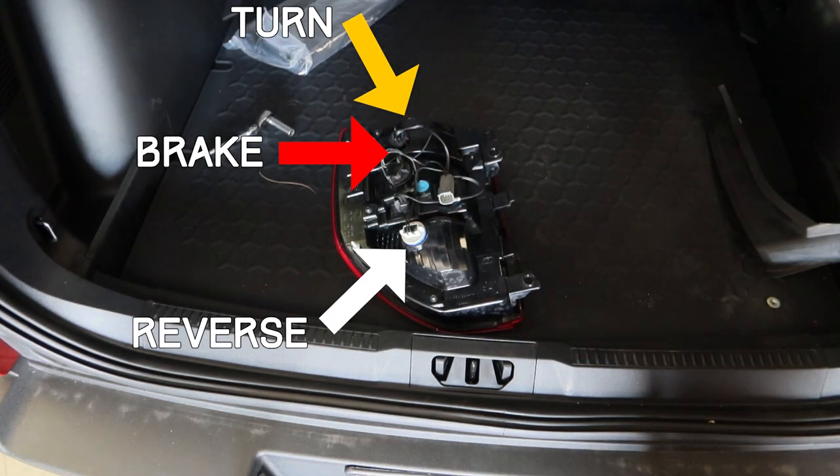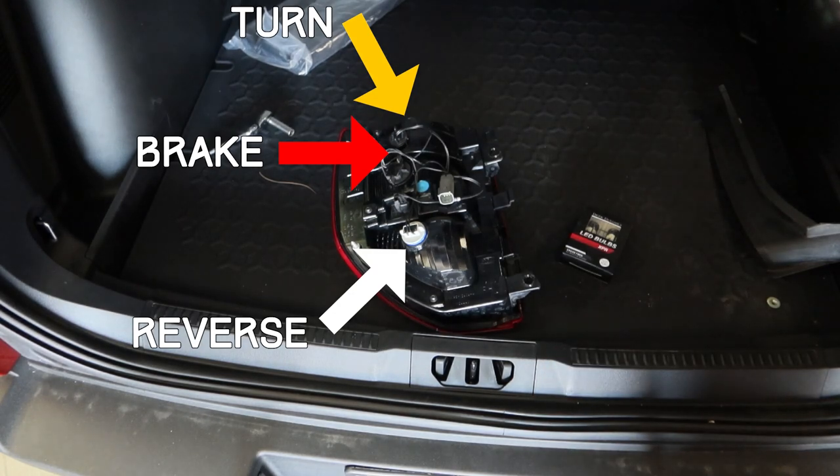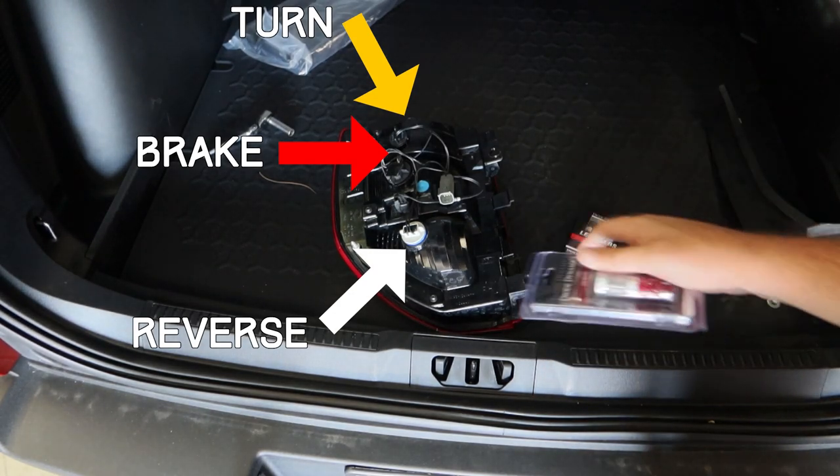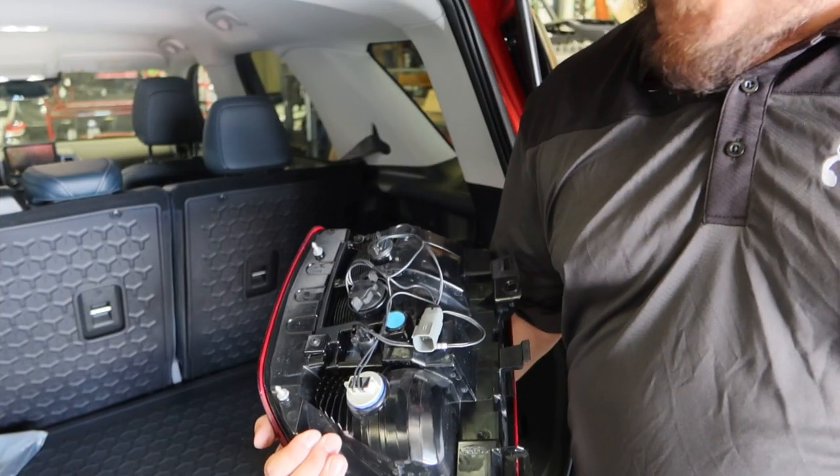We're going to be putting Diode Dynamics XPR reverse lights in the reverse socket and then Diode Dynamics XP80 tail lights in the tail light socket. Installation for these bulbs is actually quite simple, so let's go ahead and hop right into it.